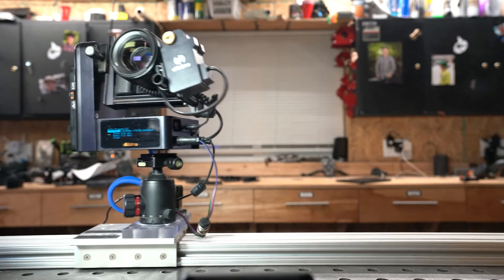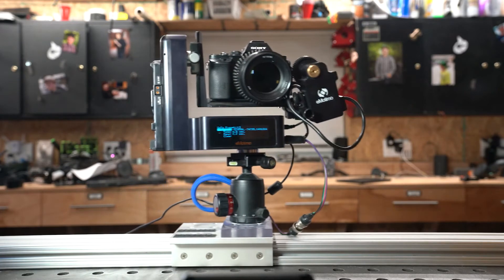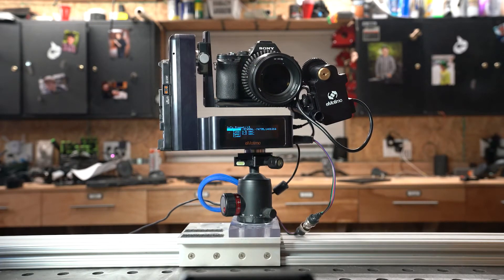The emotimo Spectrum ST4 is a four-axis motion control head. Pan and tilt are built in and there are two additional motor ports, configuring this unit to a four-axis system - seen here with the emotimo FZ motor and my own home-built slider. Weighing in at 4.5 pounds, it boasts a 15-pound capacity for time lapse and 12 pounds for real-time video, capable of panning 120 degrees and tilting 60 degrees per second.